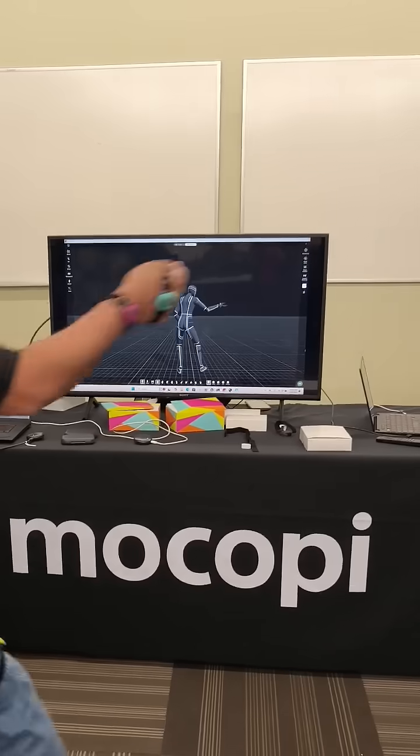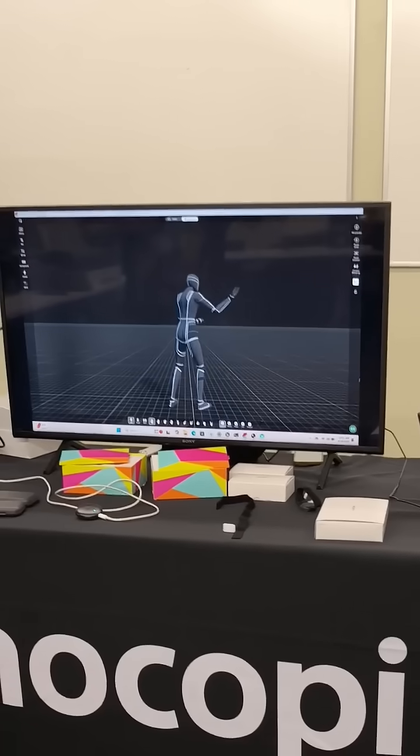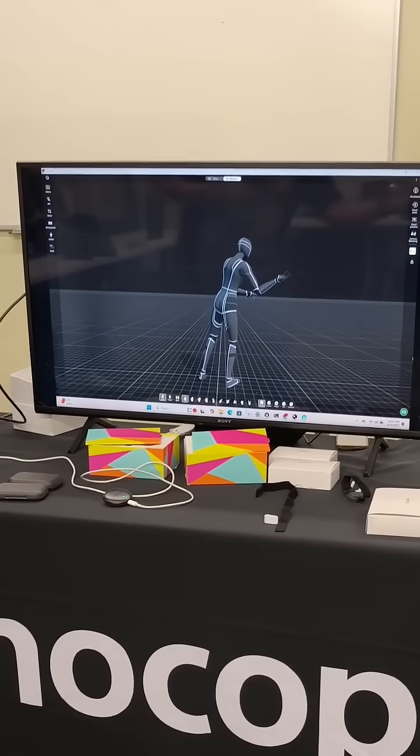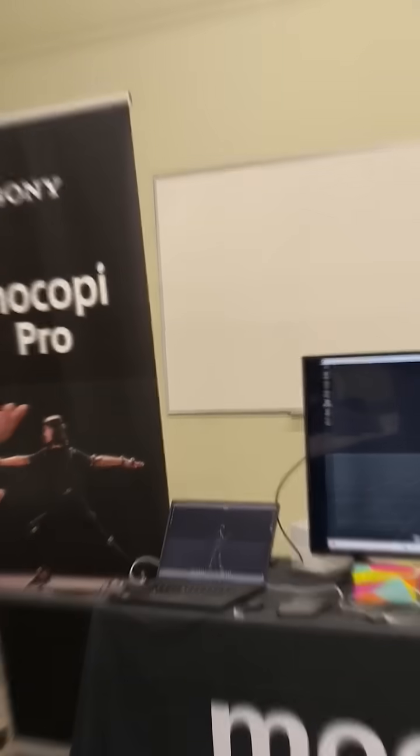This is going to be great for game capture, for content creation, even for utilization as a VTuber, providing the ability to take our content to the future. Hope you guys like this — a full video on the Mocopi Pro should be coming out very soon.